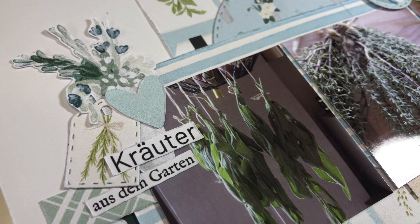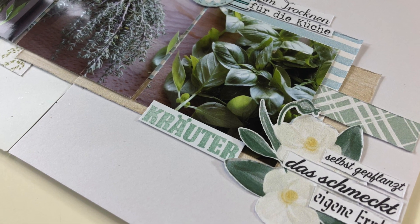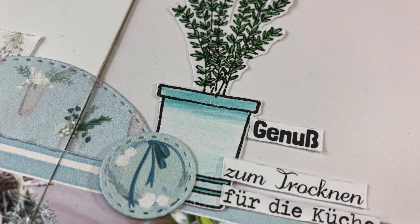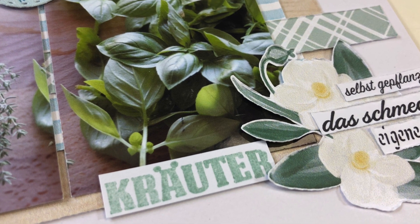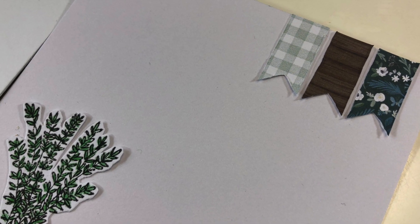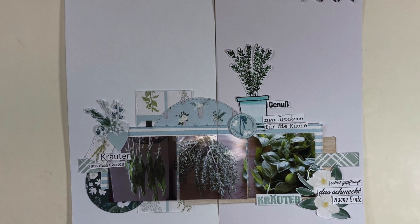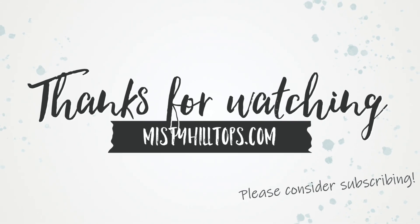Anyway, this is my page done. I'm going to leave you with some close-ups. I hope you enjoyed this video - give it a thumbs up if you did, consider subscribing, and I hope you have a great day. Thanks for watching, bye!